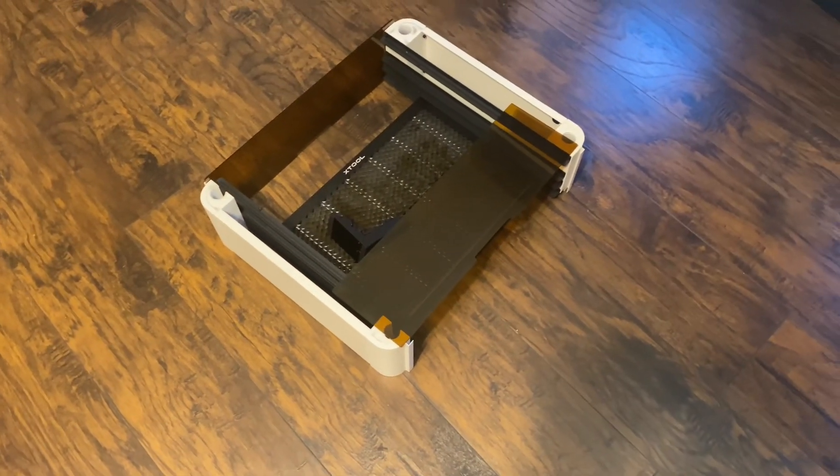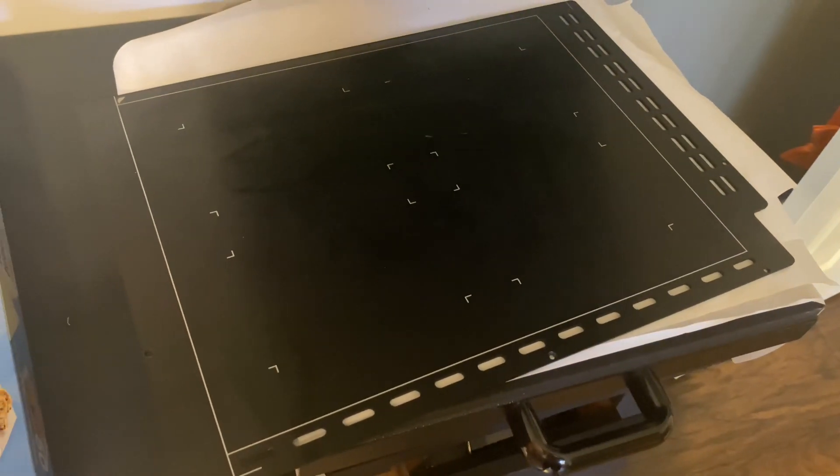If you like any of the machines that I have here — the S1, F1 Ultra, or the M1 — check out that description down below. As you can see, we've taken the riser base off and we've also taken the base plate out as well.